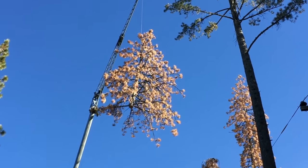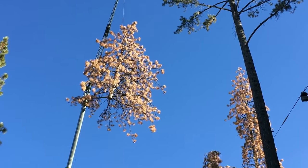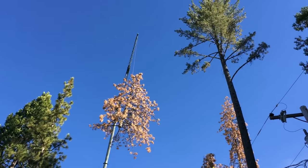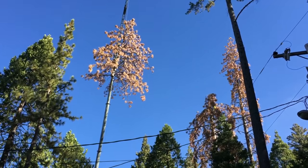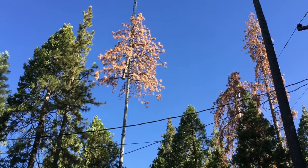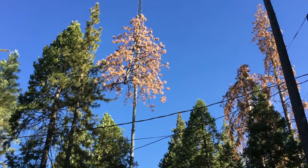When we do this, we don't have anybody under the line — we keep everybody out of the drop zone. Once we set this tree down with its butt on the ground, we'll have one of these guys come in with a saw to trim up limbs so that we can safely lay it down. We'll pull the bottom end out and lay it down, keep cutting branches off until we have it secured on the ground.